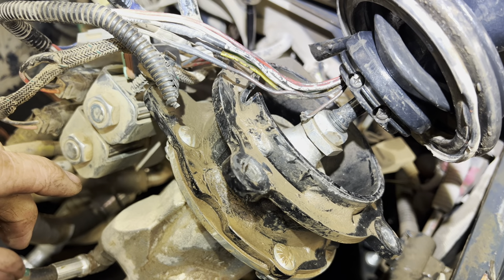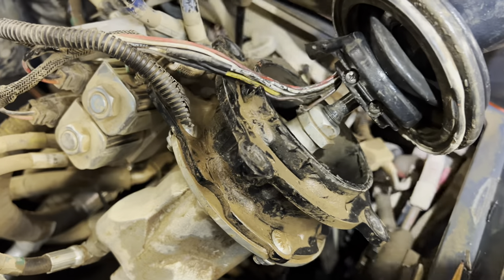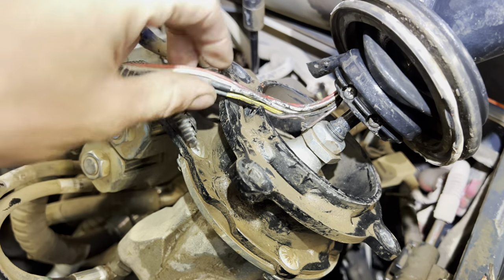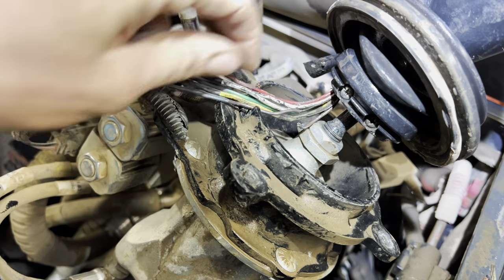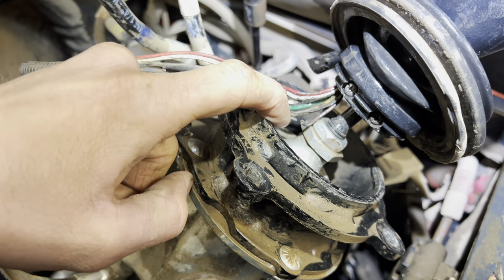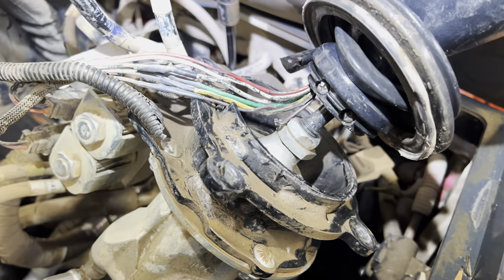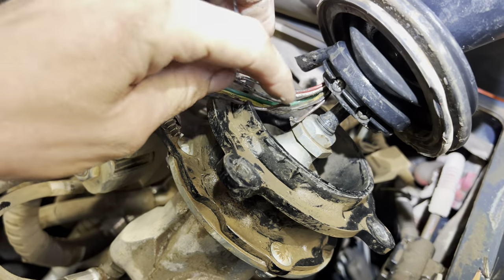I'll reconnect everything because I don't want to use the thousand-dollar part if I don't have to just yet. I'm probably going to fix that, wrap it back up, and put it back together. I've already replaced a couple of these wires before — the white, green, and yellow — I replaced those with trailer light wiring because that's all I had. But I don't think I replaced the brown one. So I'm going to fix this and put it back together and hopefully that will be it.